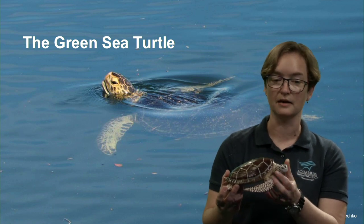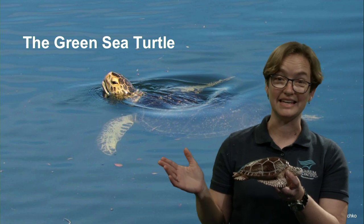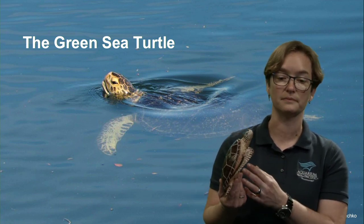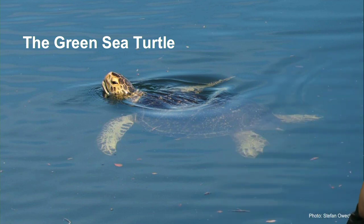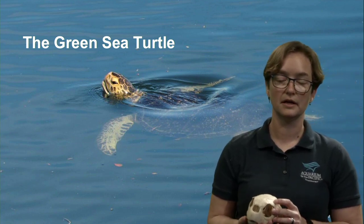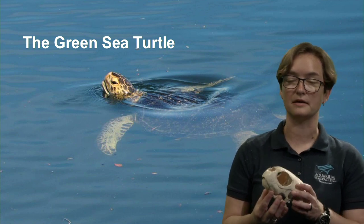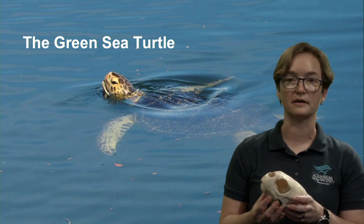We see a lot of pictures like the one behind me because that's what we see primarily when sea turtles come up to the surface for a breath of air. We'll see their head and mouth open, because even though sea turtles spend most of their lives at sea, they come up for air sometimes as frequently as every 5 to 20 minutes when they're very active.